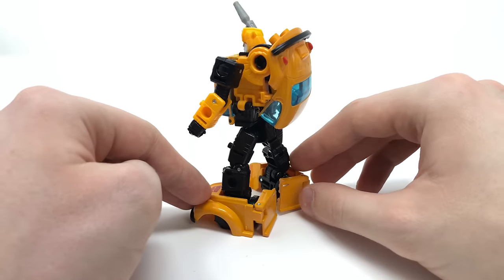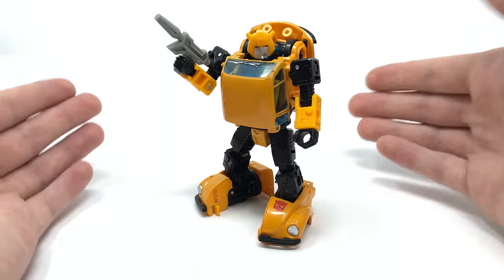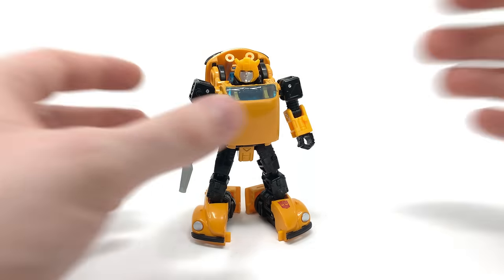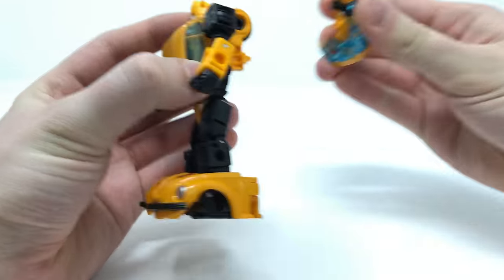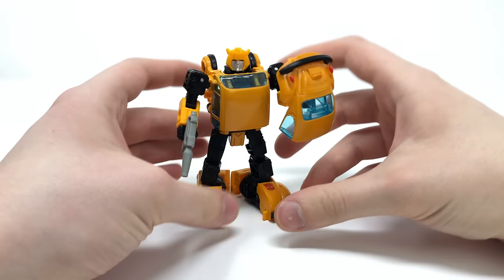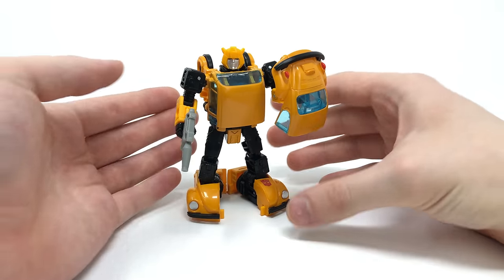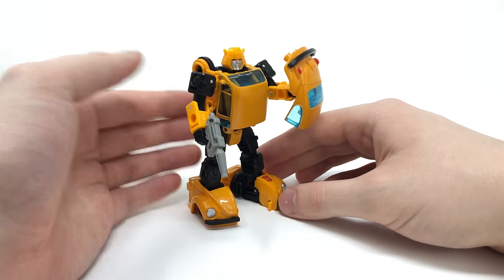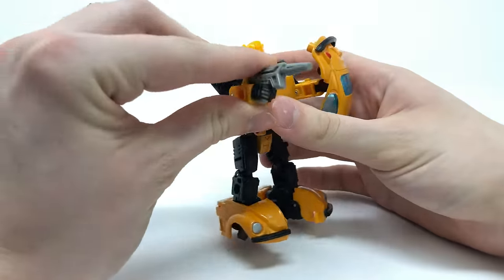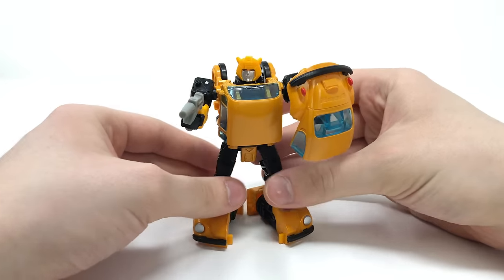Much like with Earthrise Cliffjumper, you can remove Bumblebee's backpack and use it as a shield by utilising that peg and having him wield it to deflect enemy firepower. For me, I always thought this looked rather goofy and always preferred it on the backpack — but it is certainly an option you can do. With the weapon from the Centurion accessory pack, I just think this is such an awesome figure.